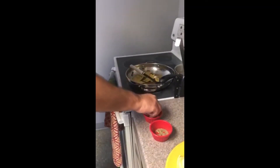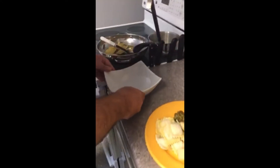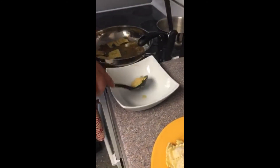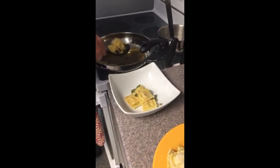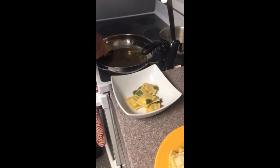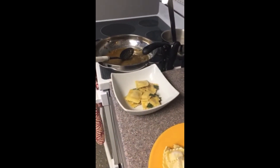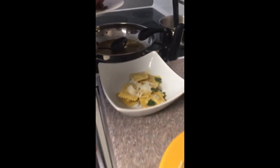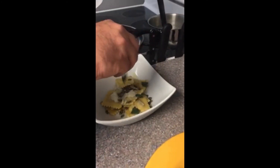Now we're going to go to the plate. A little salt and pepper. We're going to add some water. Smells delicious. Finish with our Grana Padano, some more pumpkin seeds, and a little bit of the fresh sage.